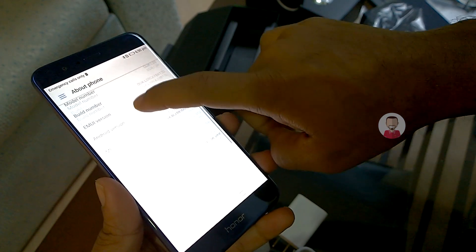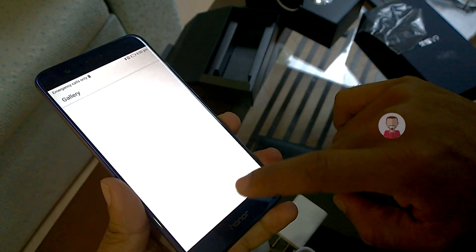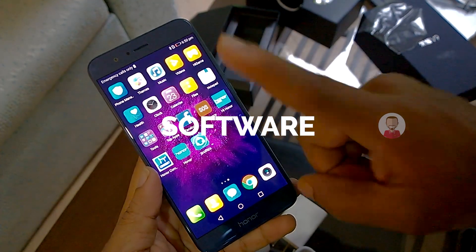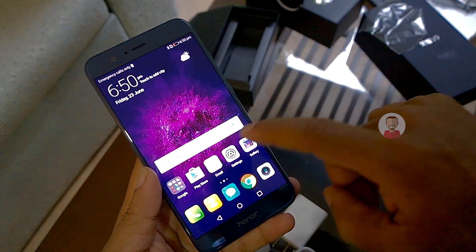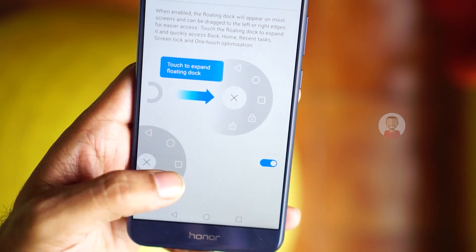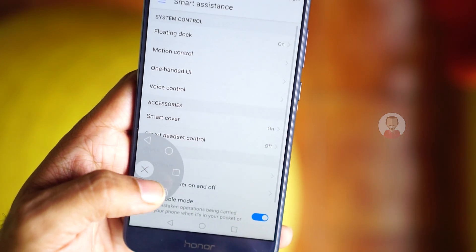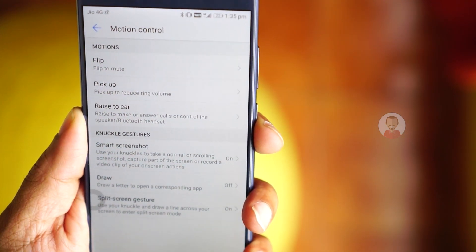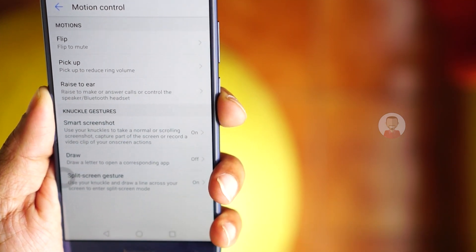The software runs on Android 7.0 with EMUI 5.1. In the Honor 8 Pro, there is no extra bloatware software and no unnecessary visual design changes — it is a clean user experience.